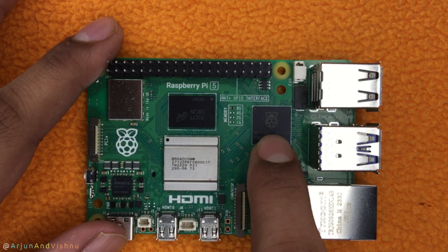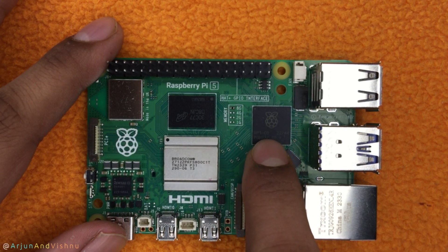Next to it is the new RP1 chip. Designed in-house, this chip handles the IO of the Pi 5. It makes the entire IO much faster than the previous generation of Pi's.